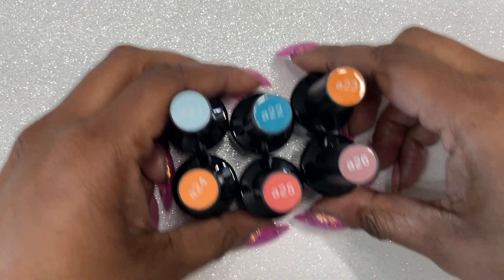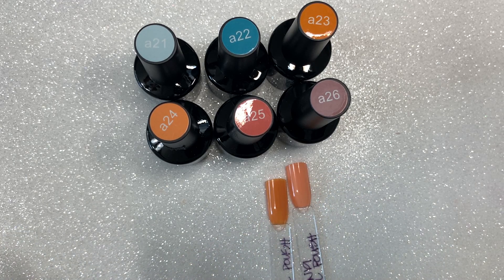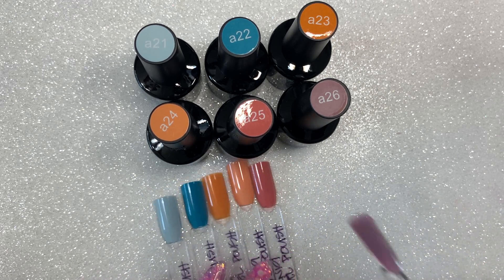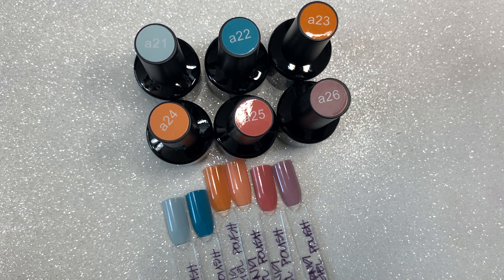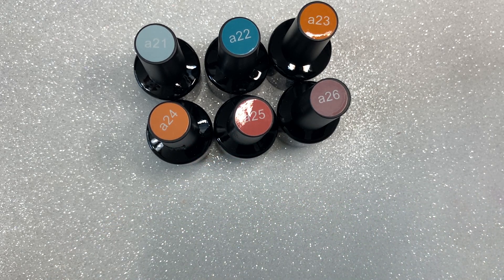This set is called Hotel California, so it has a little bit more brighter, summery colors. You guys can wear whatever color you want whenever you want. I really, really do like the range in this set — it gives you a little bit of everything and does give some colors that are good for fall as well. I will be adding that to my Amazon storefront.